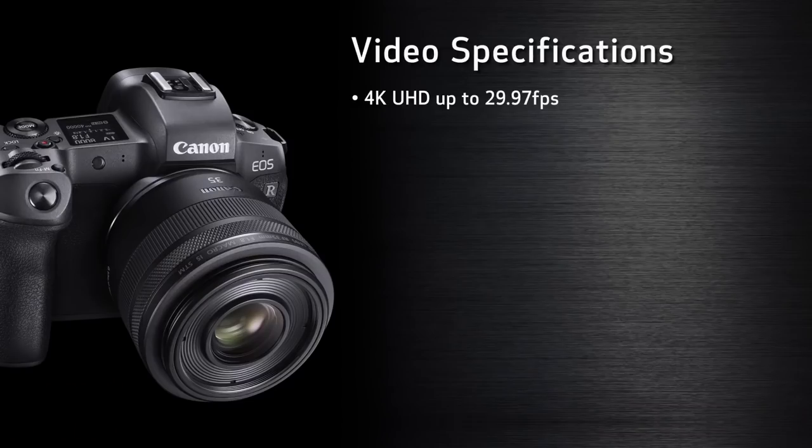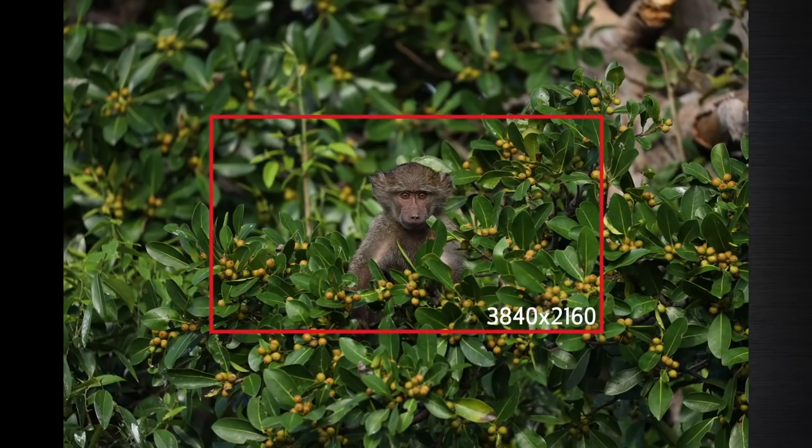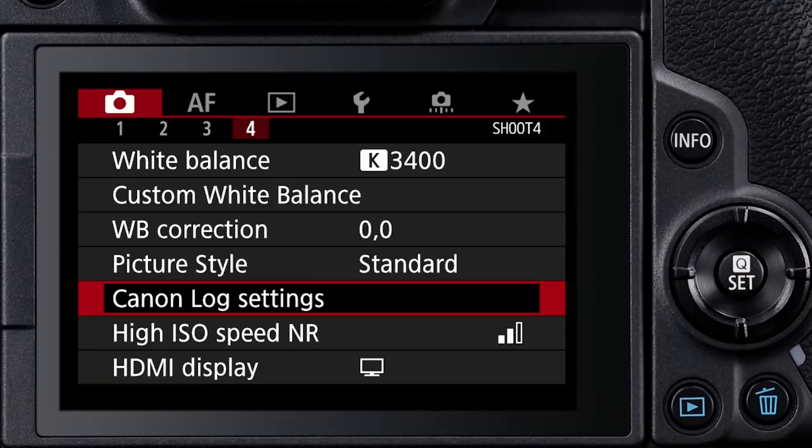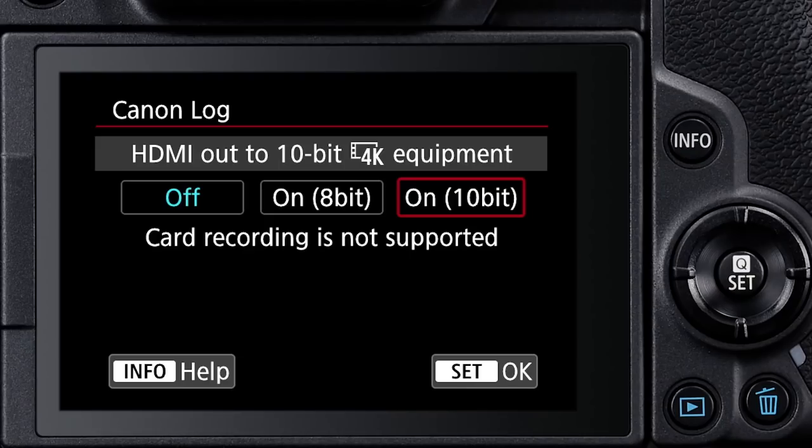Now for video specs: you have 4K at 30 frames a second, 1080 at 60 frames a second, and 120 frames a second at 720p. To add insult to injury, the 4K is cropped — it's not full-frame 4K. Any lens you put on it won't be wide angle anymore; you have to multiply by 1.7x. If you wanted to vlog in 4K, good luck getting a wide-angle shot. They crippled this camera by not allowing full-frame 4K. However, it does include C-Log, which was a $100 add-on in the 5D Mark IV, and it has clean 10-bit 4:2:2 4K output.